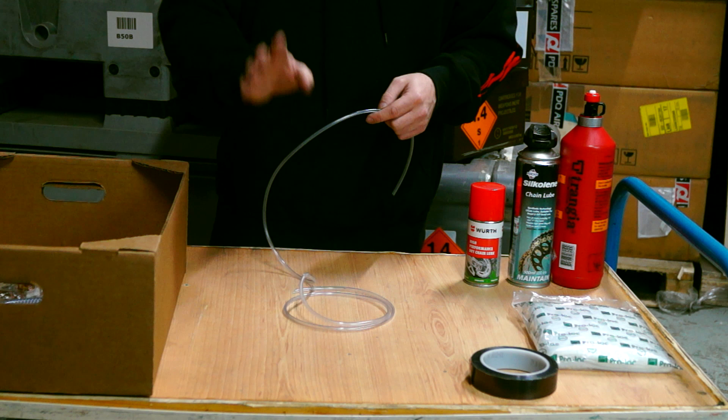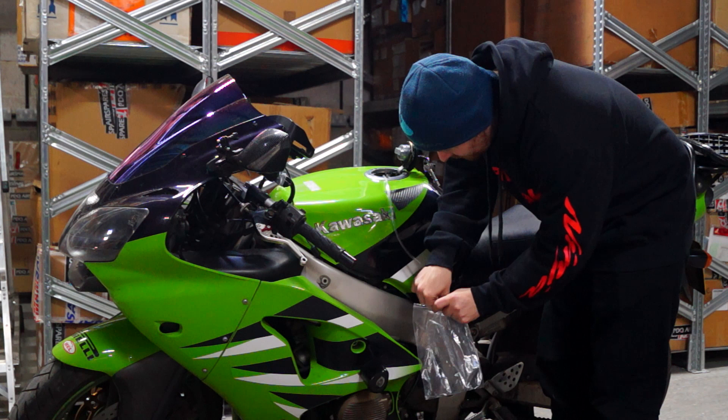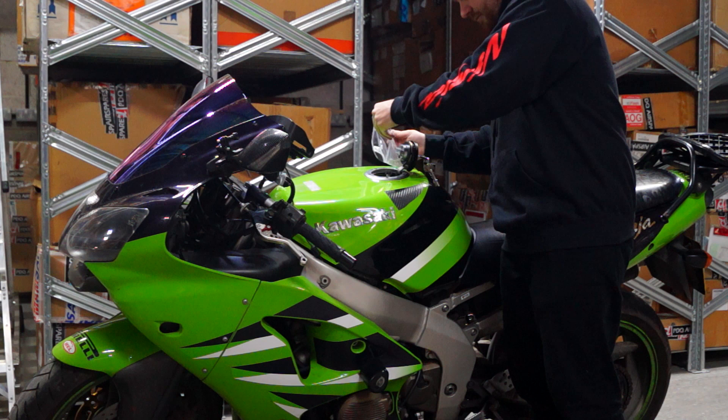But if you have this problem — you fix your fuel line, you've got your helmet on the side of the road, some biker pulls over — you can use this siphon tube to siphon a small amount of fuel out of his bike to get you back to a garage or where you need to go. So it's always good to carry a thin bit of tube just for siphoning petrol if you really need it.